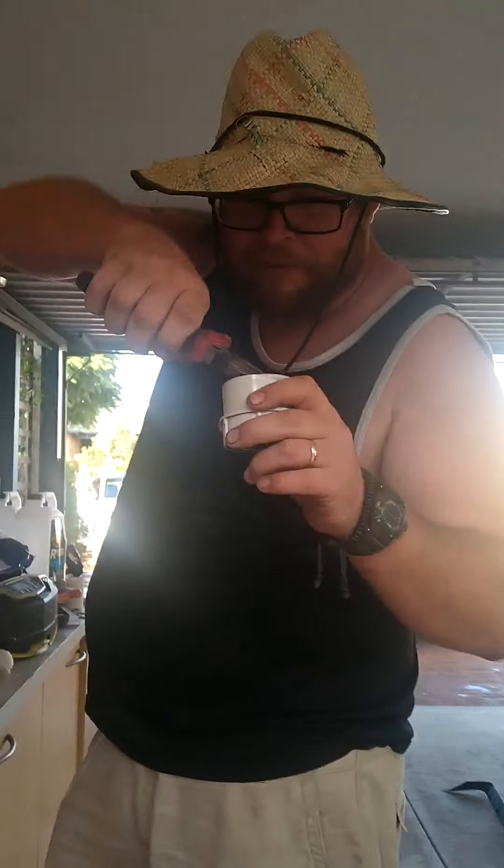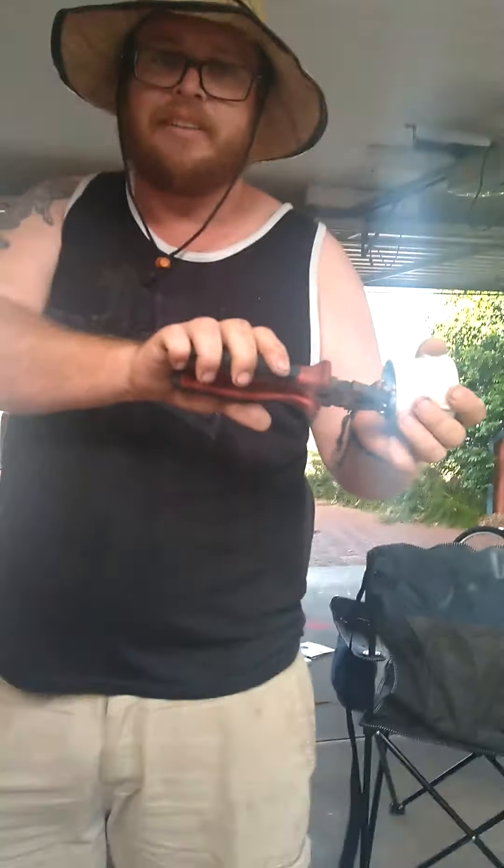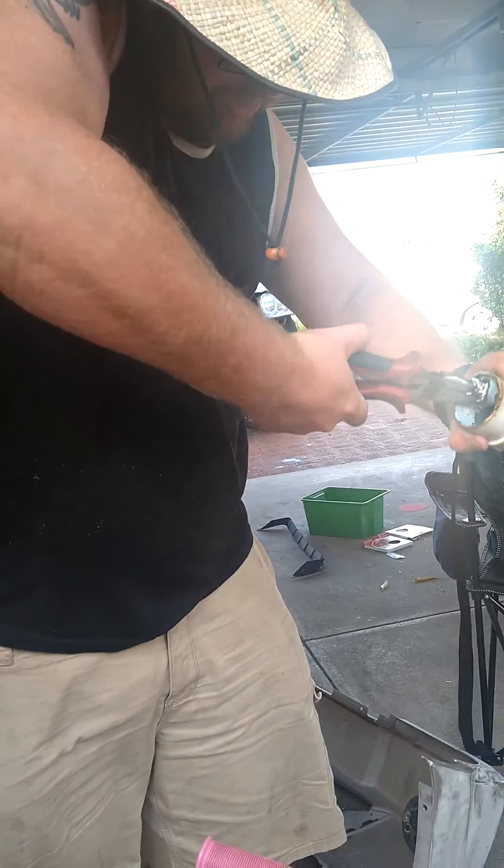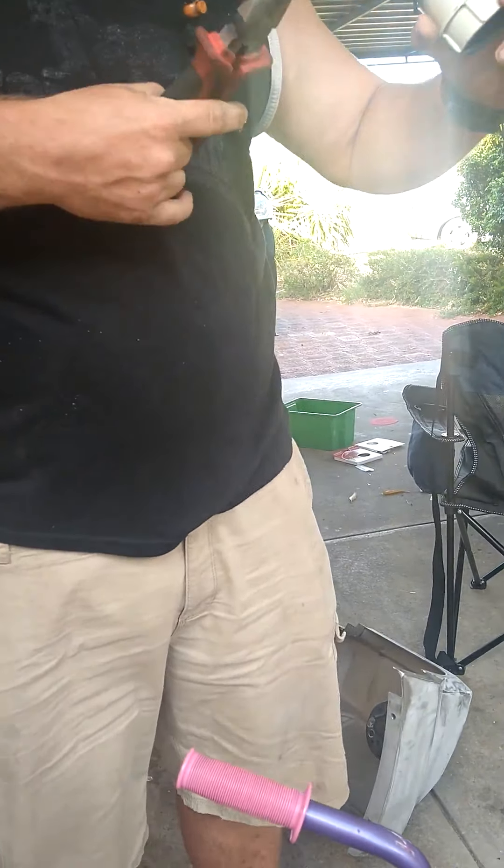Sometimes it takes a couple of goes. And once you've got it done, you just twist your arm like so.